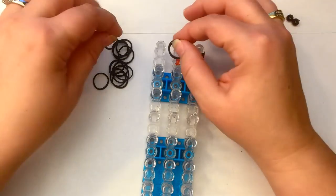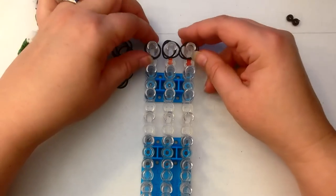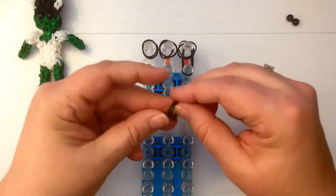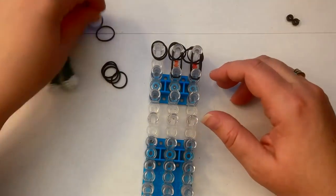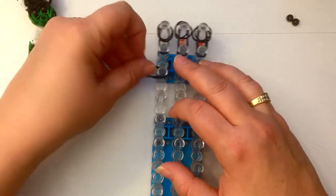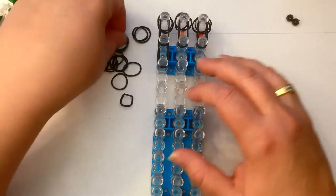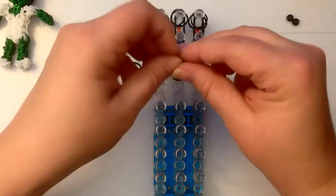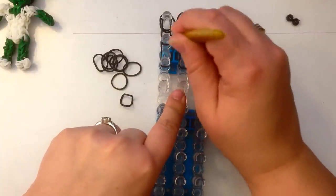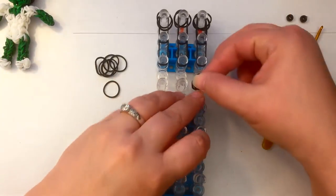I'm going to be placing two bands at the top here — they're just going to sit there doing nothing. Then I'm going to lay my bands down these pegs. If you feel that your bands are getting twisted, just run your hook around the inside and they sort of untwist quite nicely.